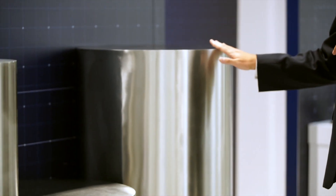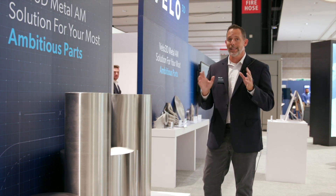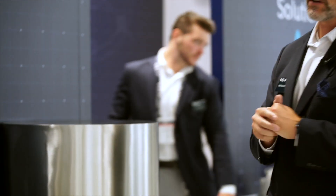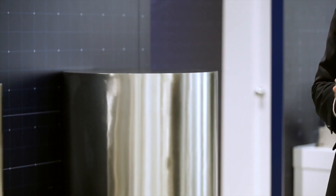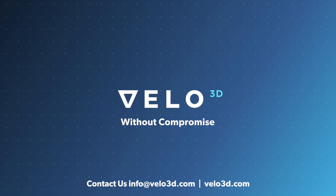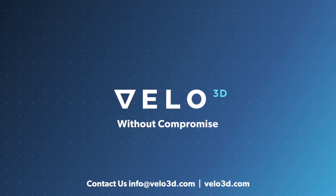We take that to a full meter, and we're creating the largest build volume of any laser powder bed fusion printer in its class — going from 600 millimeters diameter to a full 1,000 millimeters of Z-height.